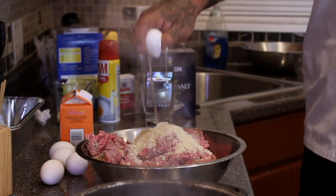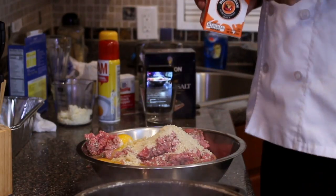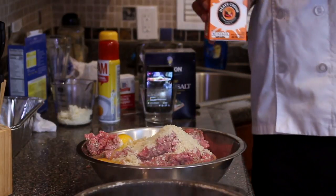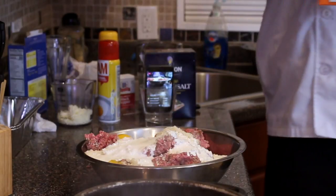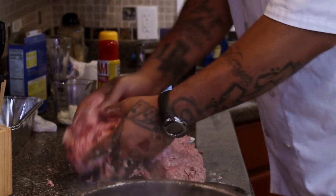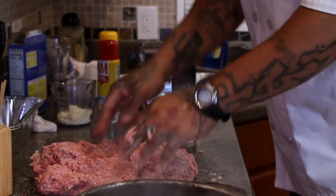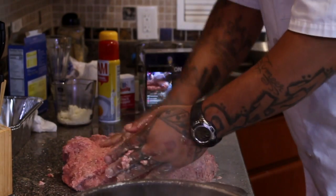And then we're gonna add a little bit of heavy cream. The reason I add the eggs is to bind it, and the reason I add the heavy cream is because you're gonna lose fat when you make your meatloaf. When your meatloaf is baking, you're gonna lose fat — by adding heavy cream and panko bread crumbs, it's gonna actually keep some of that fat in there. Now we just gotta add that good old American mac and cheese to the middle of it and bake it.